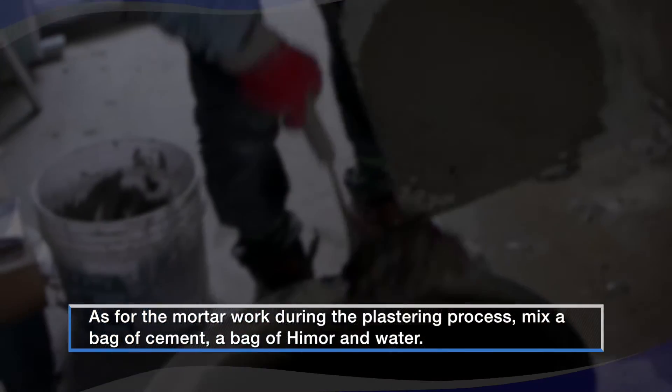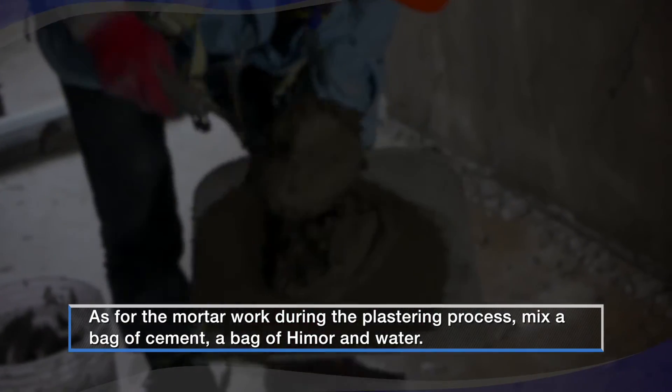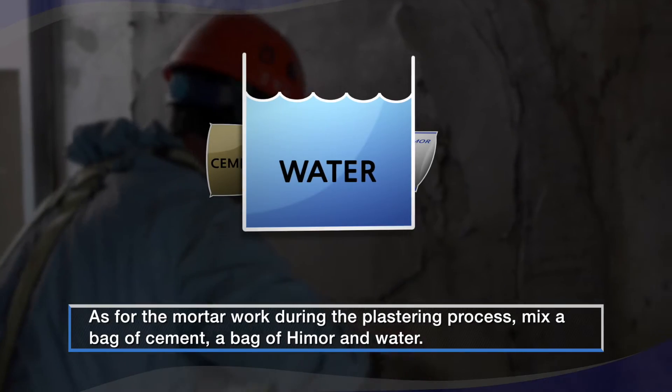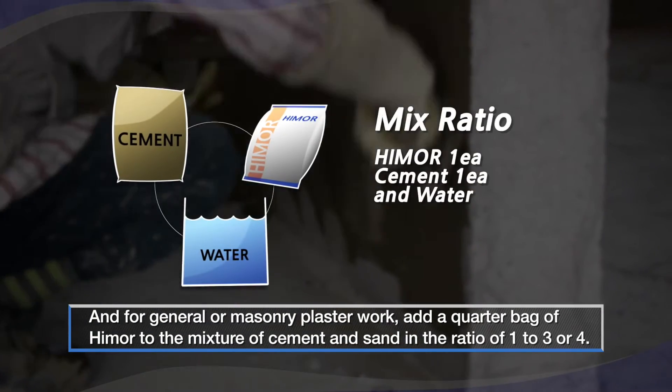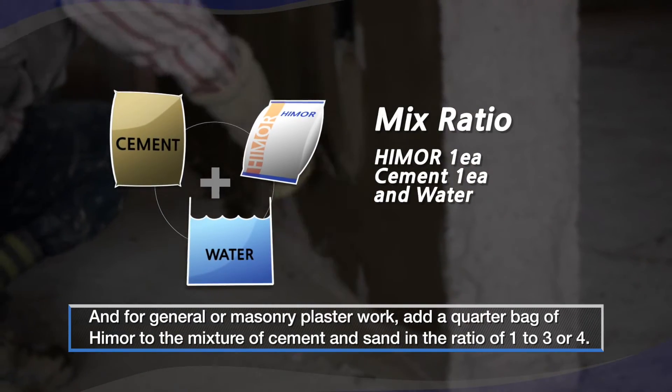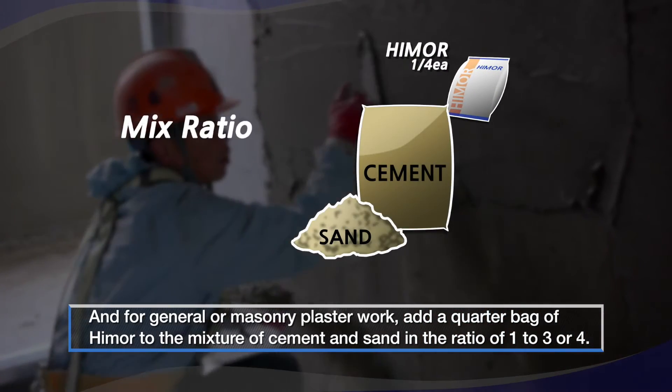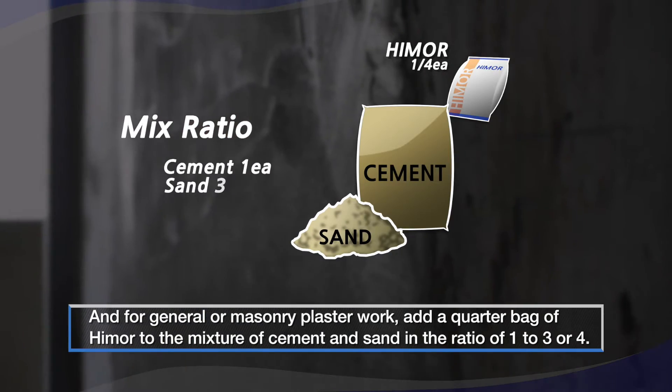As for the mortar work during the plastering process, mix a bag of cement, a bag of Hymer, and water. And for general or masonry plaster work, add a quarter bag of Hymer to the mixture of cement and sand in the ratio of 1 to 3 or 4.